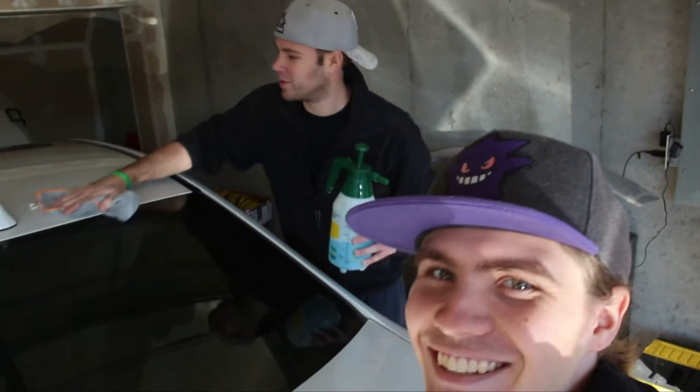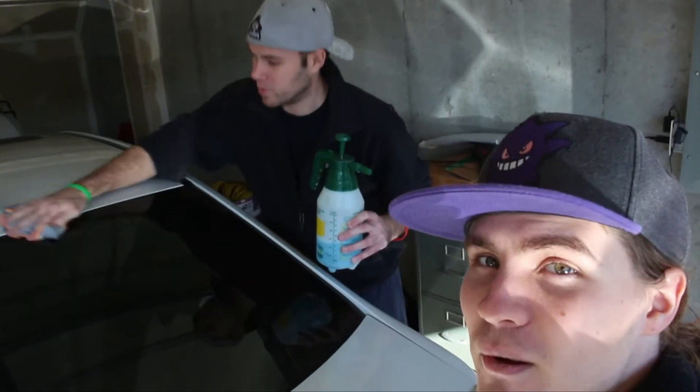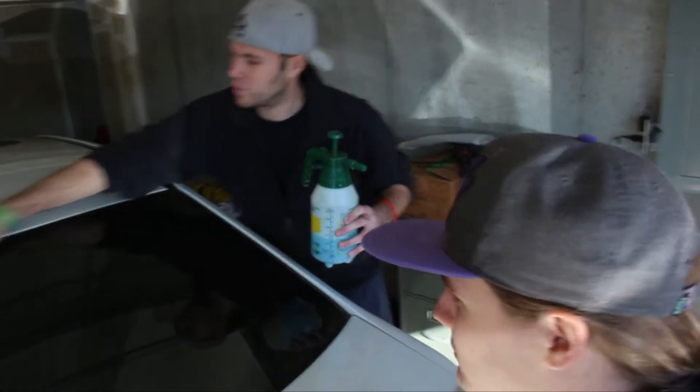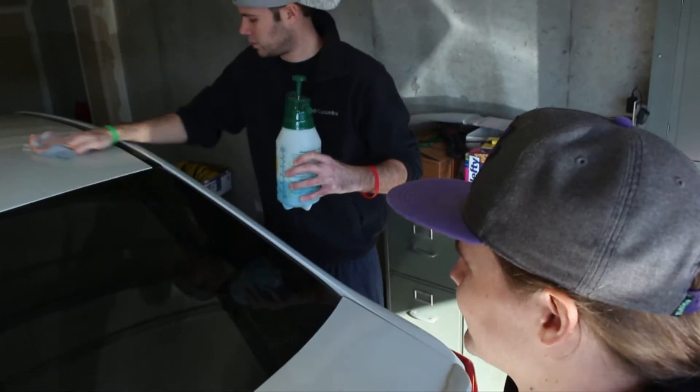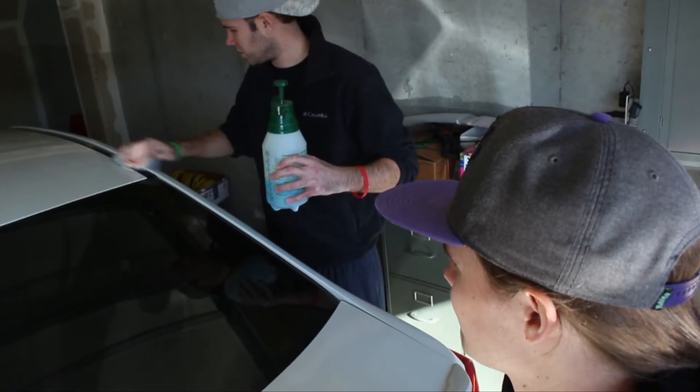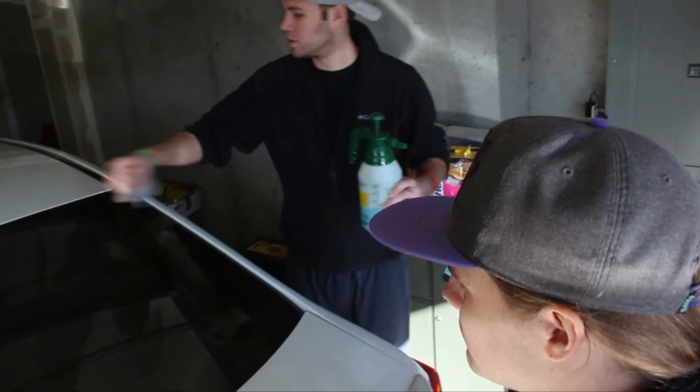It shouldn't take us too terribly long to install these parts. This is my first time getting to work on an FA20, so I'm actually pretty excited. All I've worked on so far are EJ series motors. FA20, FA22, FA25 — so we'll see if this is easier or more difficult. From what I've heard it's actually pretty easy, especially since we're just doing TGVs.